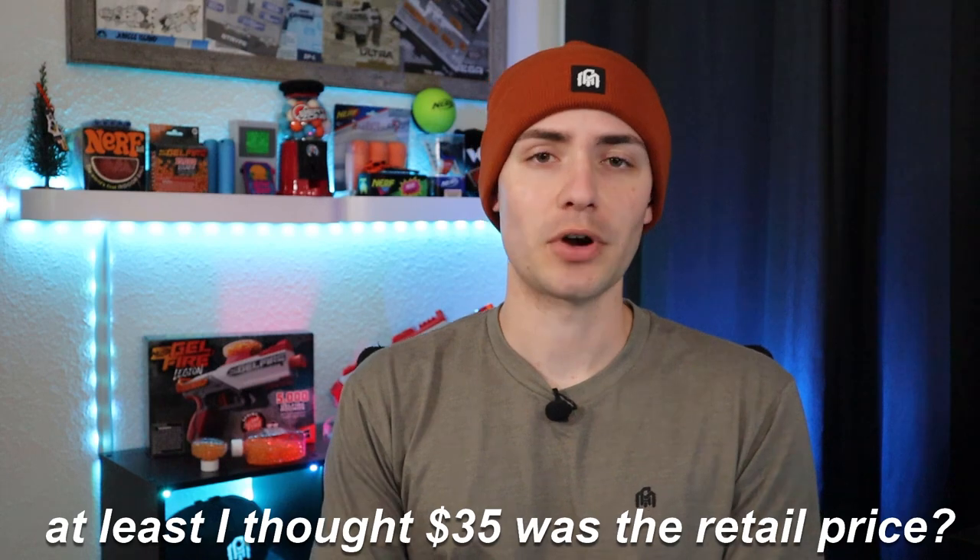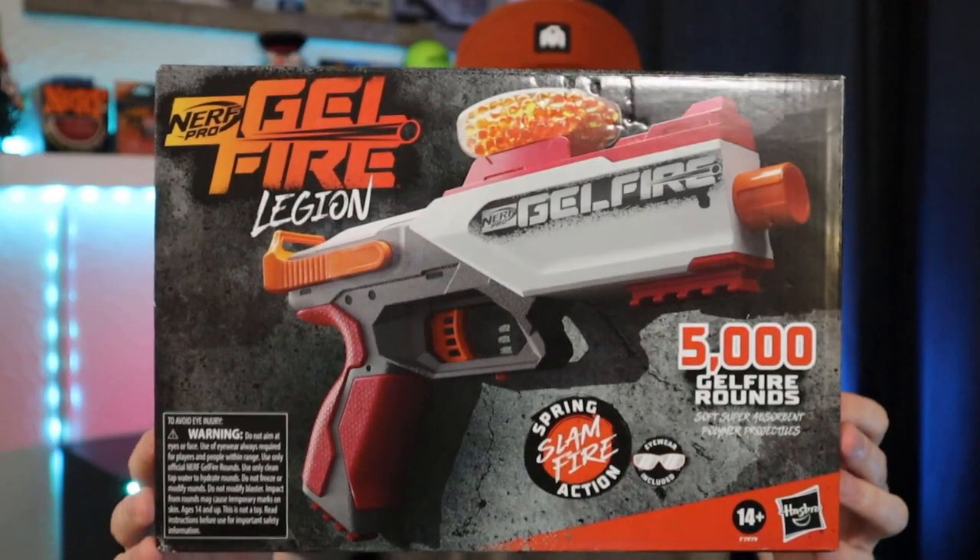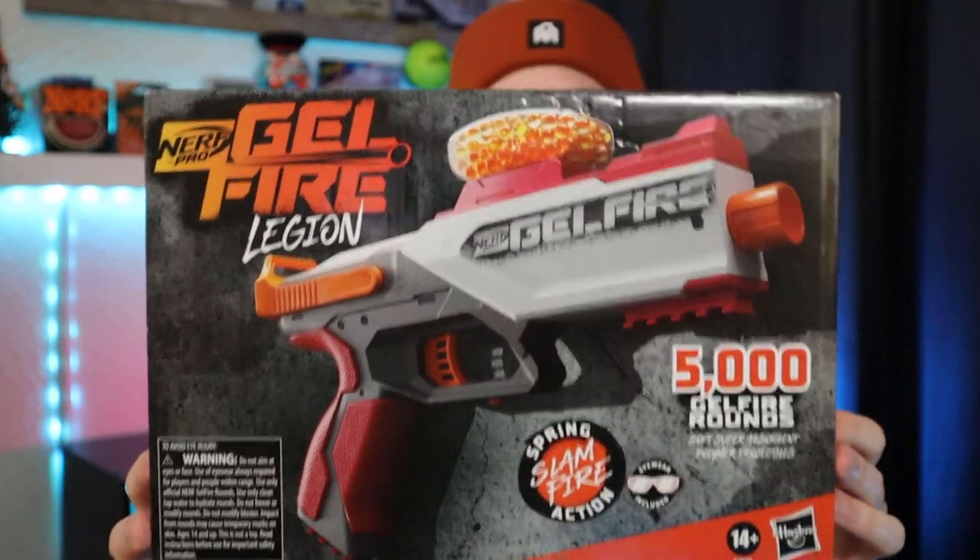What's up, everyone? My name is Brett, and welcome back to the Gelfire Zone, where it's all gel fire all the time. And if you're new to my channel, no, this is not actually a gel ball channel. I am just talking about things that are slightly related to foam flinging, because today we are talking about the newest Nerf Gelfire product — the Legion. I picked mine up off of Amazon for 35 United States dollars, that is its retail price. And here is the box.